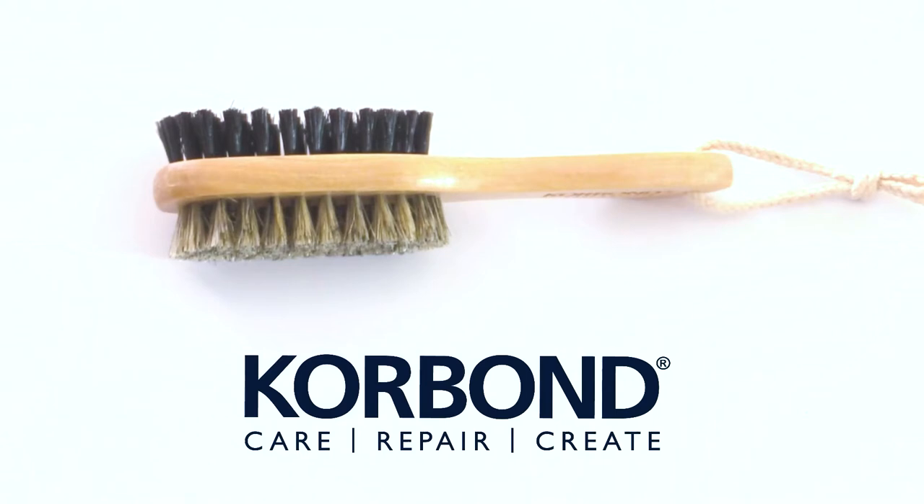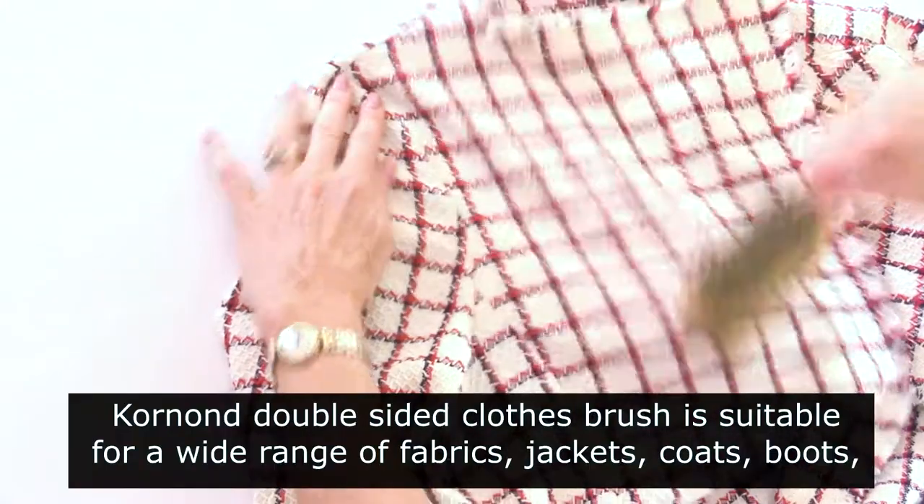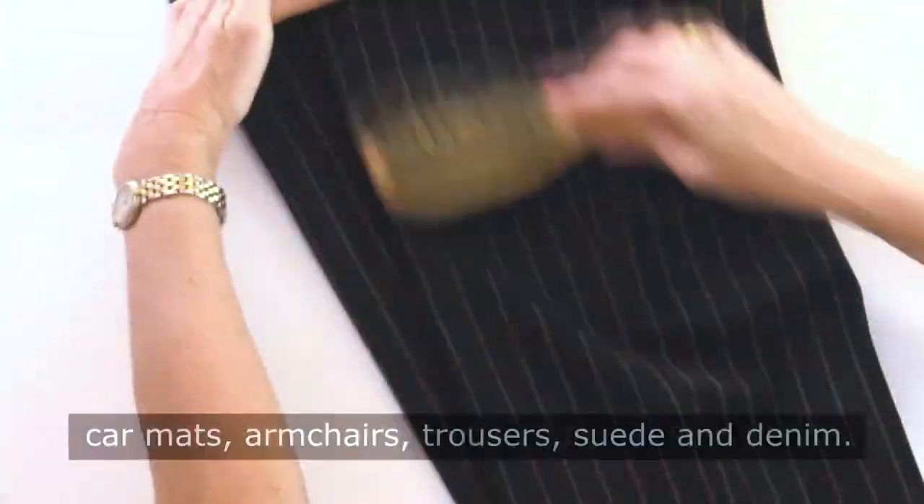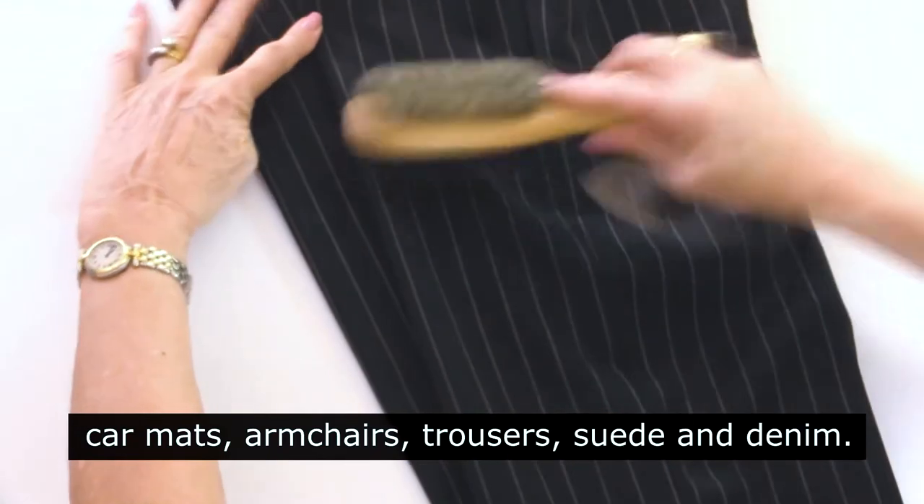Corbon Double Sided Clothes Brush. Suitable for a wide range of fabrics including jackets, coats, boots, car mats, armchairs, trousers, suede and denim.